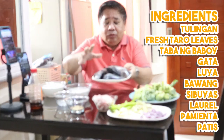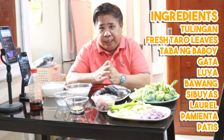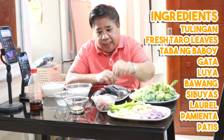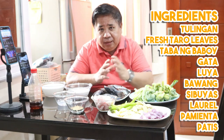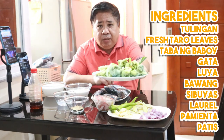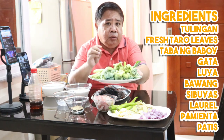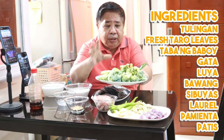Yung tulingan natin - tatlong piraso tulingan ito, fresh. Nakuhasan natin na maigit kanina yan, nilagyan na natin ng asin, marinit natin ng asin - napakalinis na yan. At ito yung taro leaves natin, fresh. Kinalang ko pa ito kanina sa palengke kasi ang mga ano doon yung tuyo na - ito, kailangan fresh.